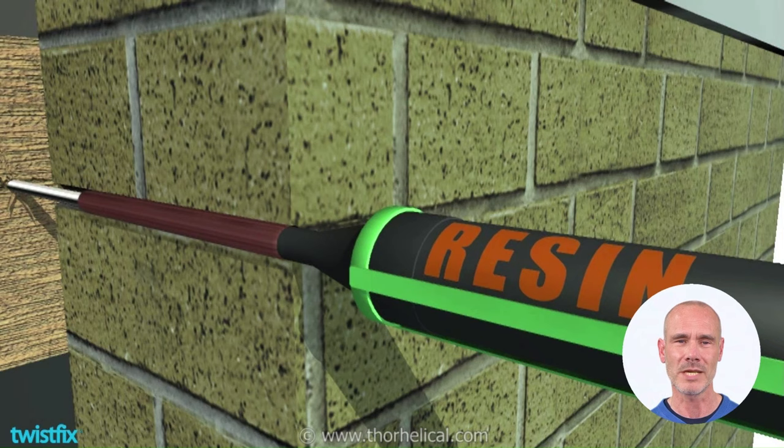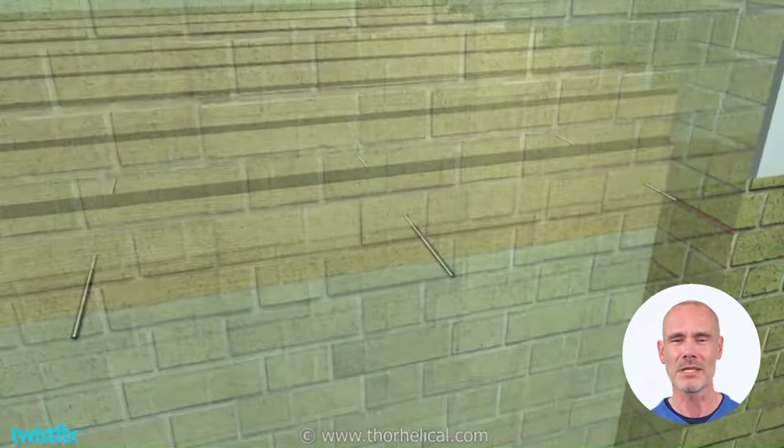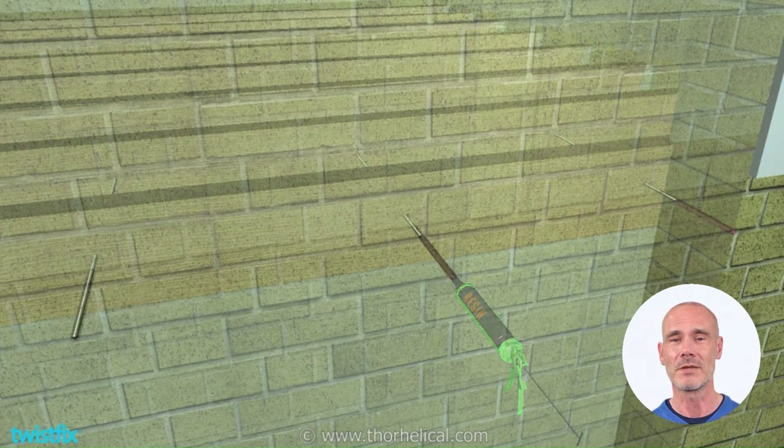Fill the hole to at least 90% deep. Once the anchoring chemical cures, the connection between the restraint tie and wall is secured. Install additional ties along the wall's length at 600–1000mm centers. The series of lateral restraints work with the existing structural components of the building to stabilize the wall.